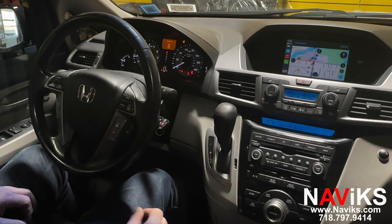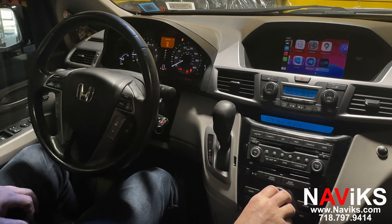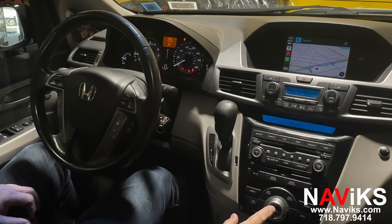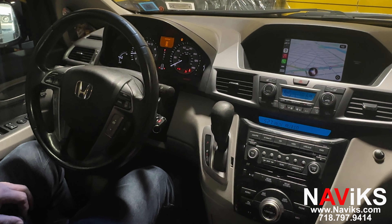Let's go to Google Maps. Let's ask Siri to help us. Hey Siri, show me the closest Dunkin' Donuts.